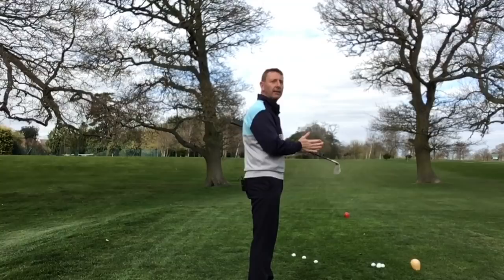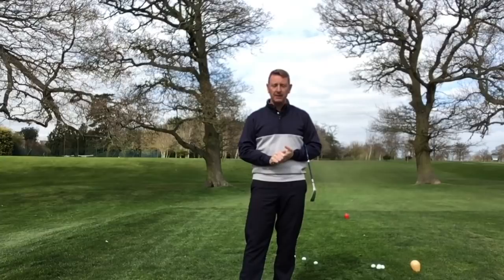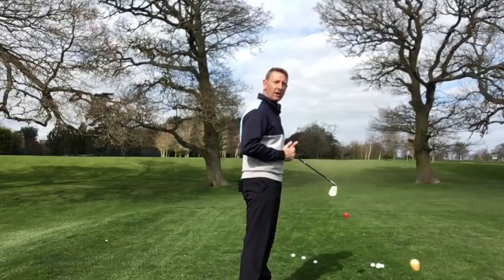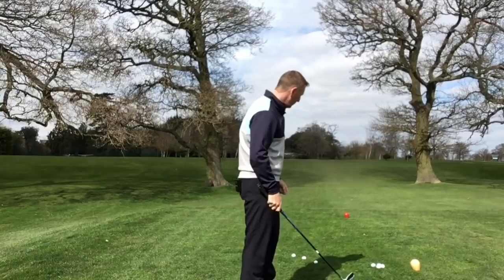There's a very famous coach — unfortunately he's passed away — a guy called Harvey Penick, who wrote a book called My Little Red Book. He wrote something that will always remain true for golfers: the outside of the ball should never be entertained. If the golf ball is out there, we never want to be attacking it from the outside. It's much better to strike the ball from the inside.